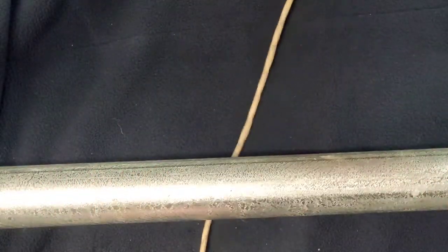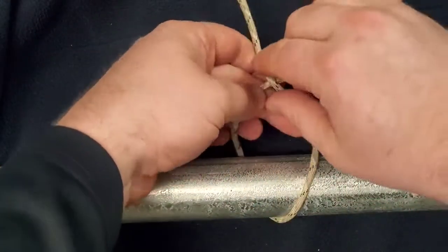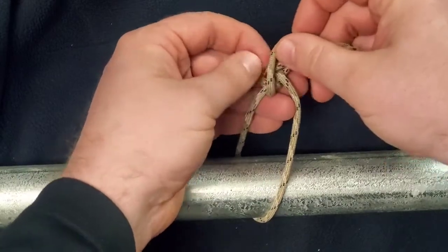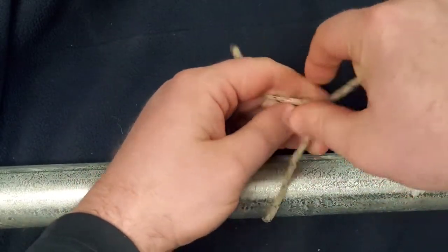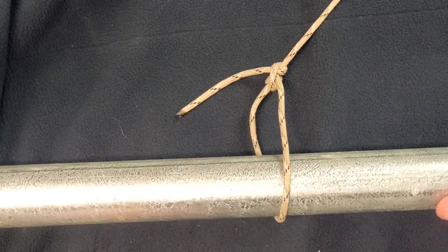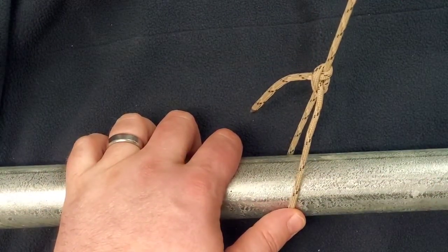Hello and welcome to Sheepdog Enterprises. Today we're going to be covering the Tautline Hitch. The Tautline Hitch is a knot that is very useful if you need to adjust the tension of your knot on whatever item you're trying to tie down. This could be something as simple as trying to secure a load in the back of your truck, or even trying to secure your tent to a tree but you need that top line to be nice and snug so that your tent doesn't fall down.